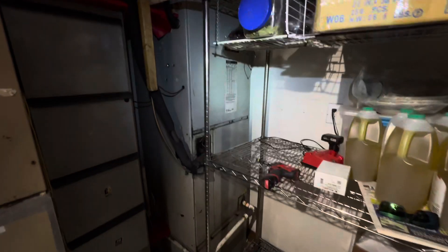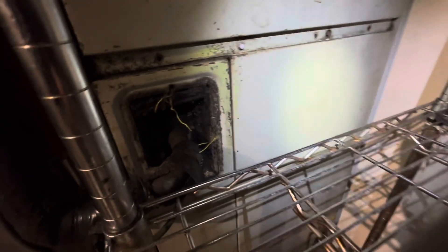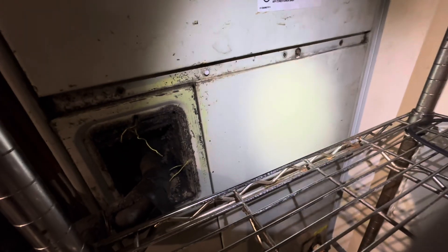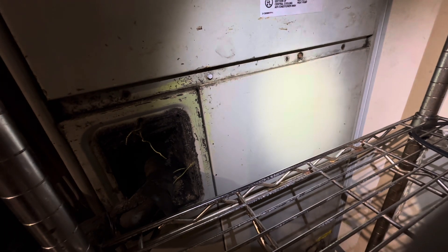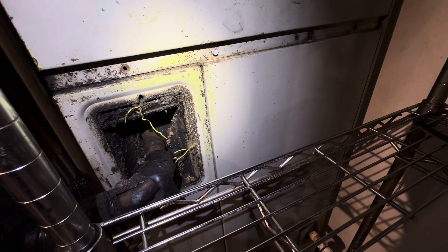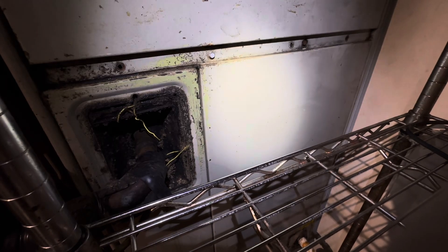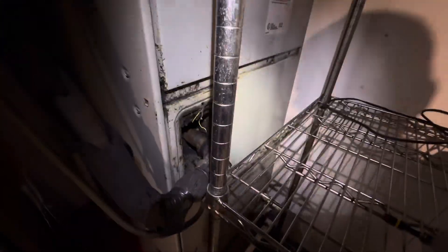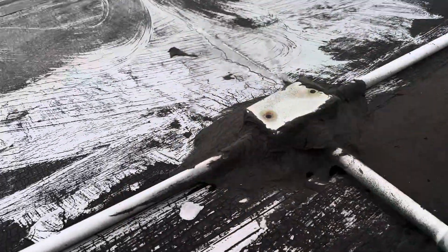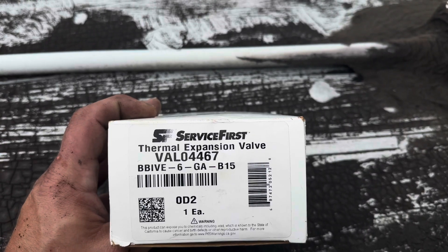Right here is the unit. I'll be taking this bottom door off. I wasn't sure if I'd be able to do this with it stationary or if I'd have to remove the coil and do it outside, because the fitting does require soldering. Here's the valve — VAL-04467.